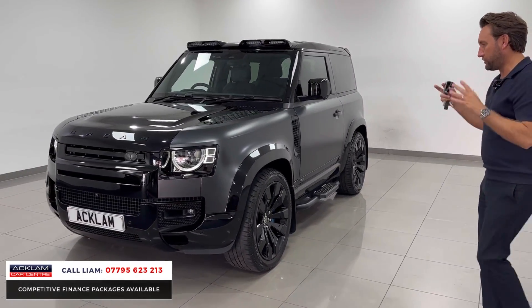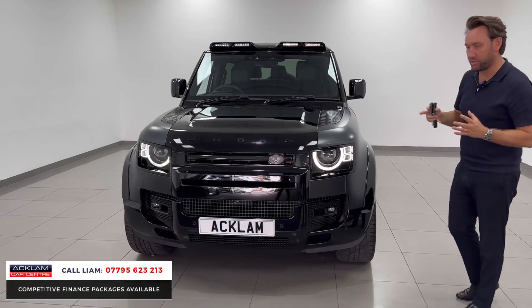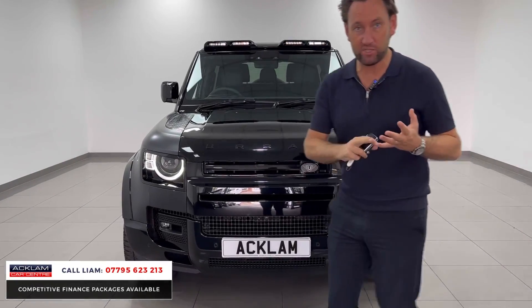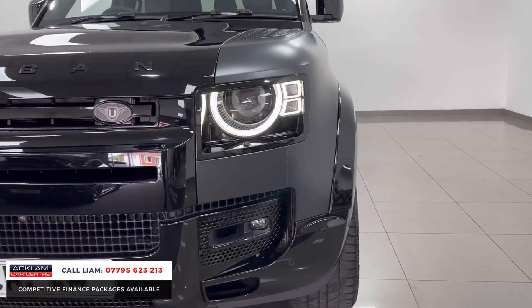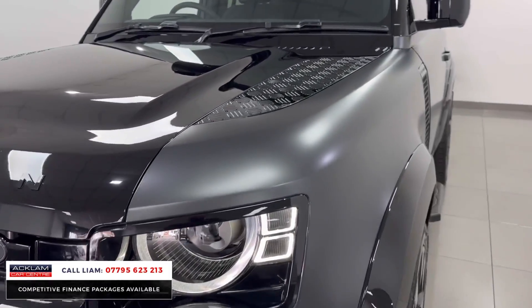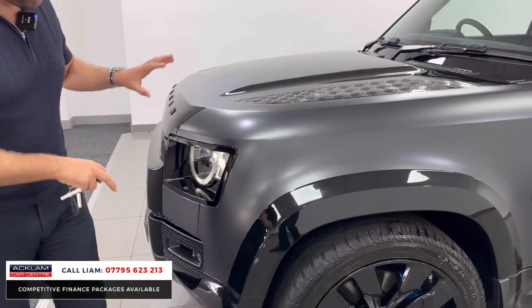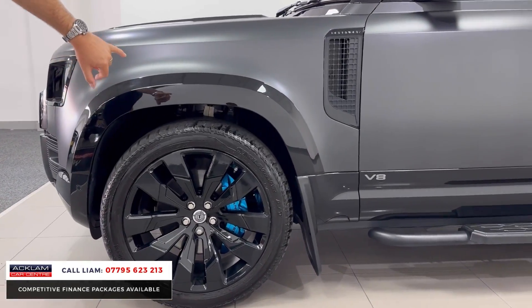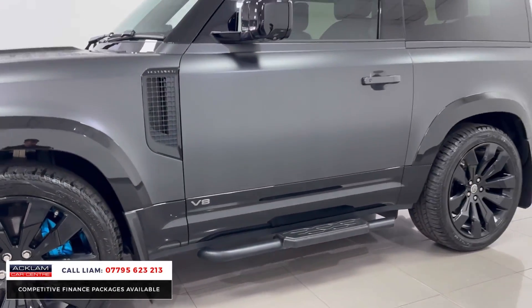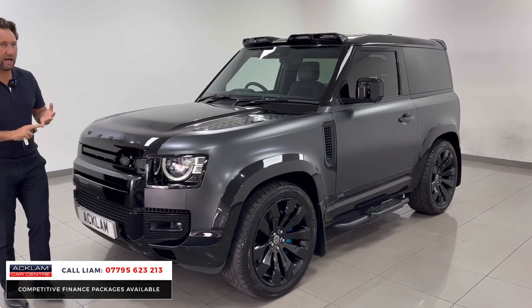You've got full arches, 22s, spoiler, lights at the top, badge and all the inserts. It's the V8, so it's the 525 horsepower. It's the Carpathian, so you've got this big gloss black bonnet, the urban badge, matrix LEDs, wide arch kit, 22-inch urban wheels, and blue calipers. It just is a fantastic car — it's a 71 plate.